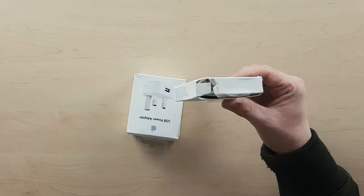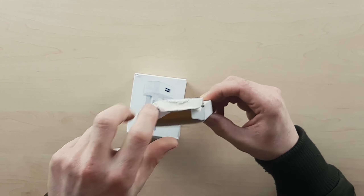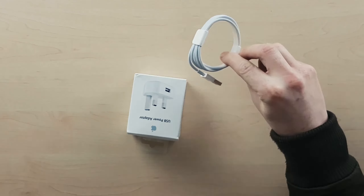So, for example, the Lightning Cable. £19 at the Apple Store. Remove it from its box, get rid of the box and the packaging. You're left with just the cable, and that's going to cost you £7.49 from Digital Save.